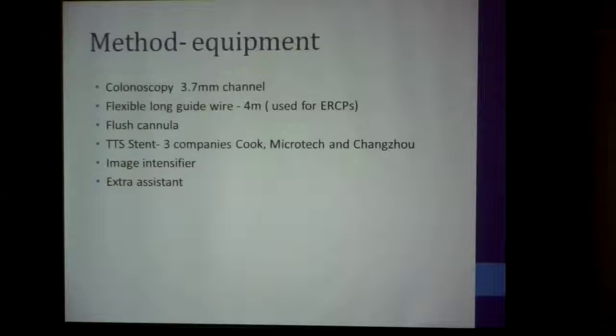You need an image intensifier. You need an extra assistant to do this because the guide wire is so long — you practically have one assistant standing about three meters away from you, holding the guide wire and the stent. It's actually quite funny to see three people strung out with a scope, guide wire, and stent all in a row.